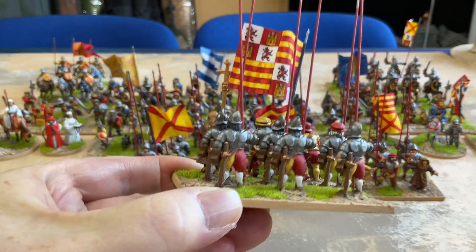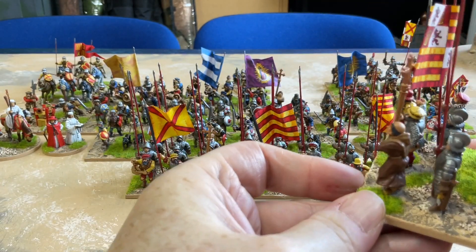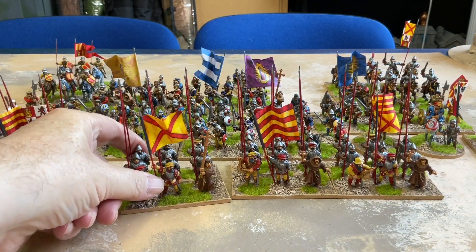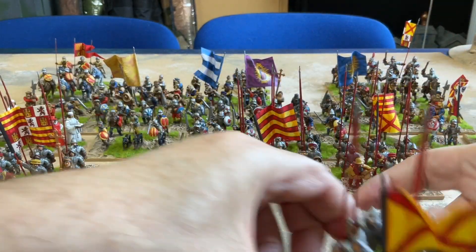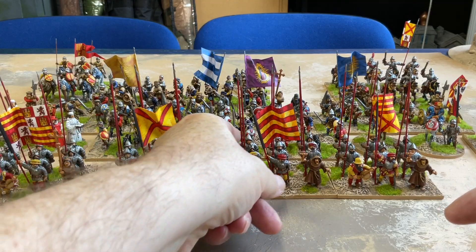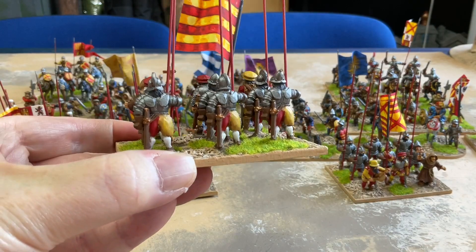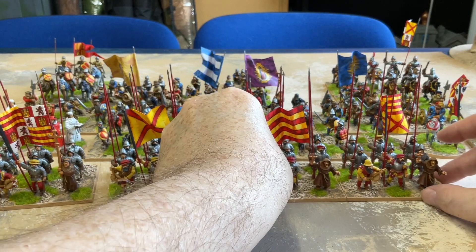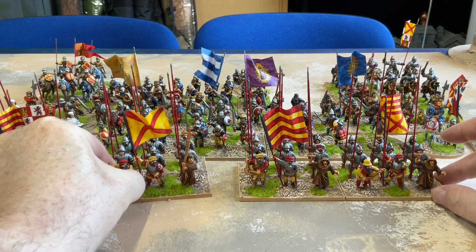I gave them red and yellow striped trousers. I kept each stand the same but varied which side got red and which side got yellow - so this one is red on the right and this one is red on the left, so there's two of each. Very pleased with how those turned out.